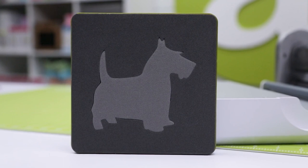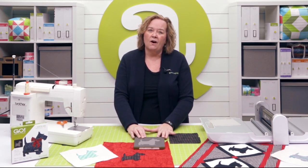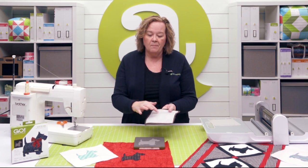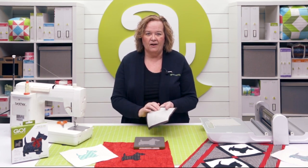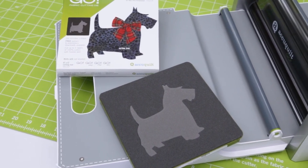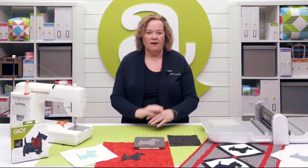Now there's no templates required. The Go Scotty die includes an applique shape that would be really difficult to cut by hand. Now remember quilters, if you're going to use our applique die, you can use up to four layers of pre-fused cotton. Remember, you have to count that fusible as a half a layer of fabric. But you could also use a variety of fabrics, maybe flannel or wools or batiks. If they're a little bit thicker, you want to have less layers of fabric.